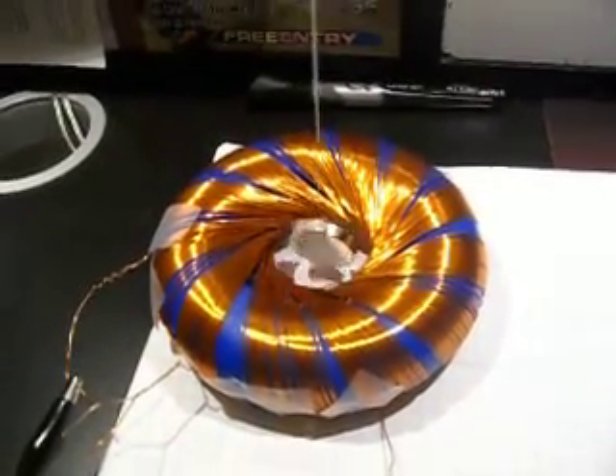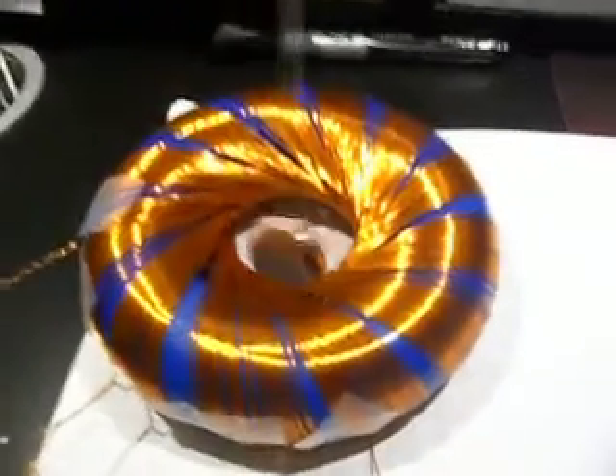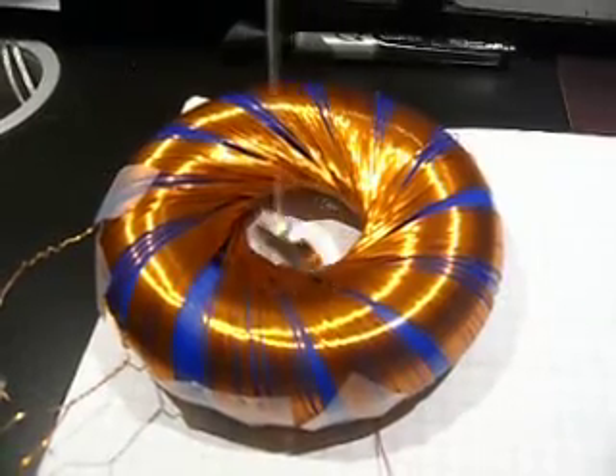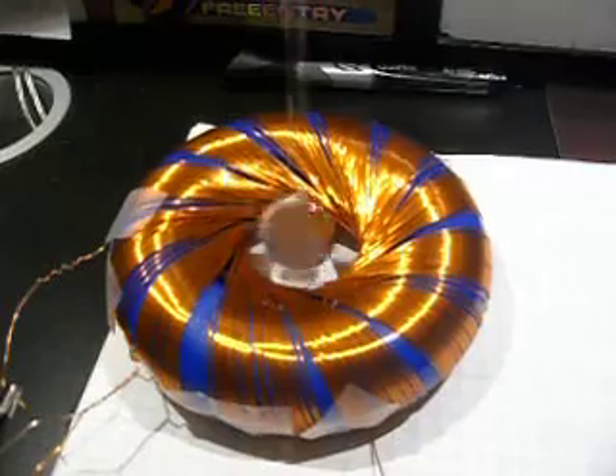Here is the rodent coil again with another magnet being hung. This is a square wave at one Hertz. Now this is a square wave at about four Hertz. I'm gonna bring it back down to one so you can see the difference.